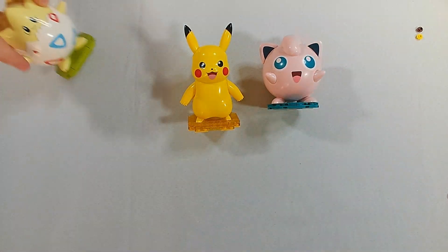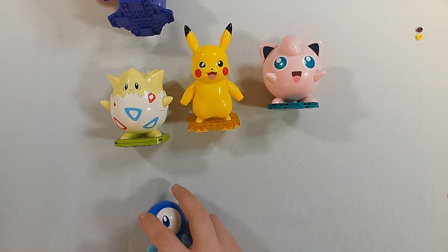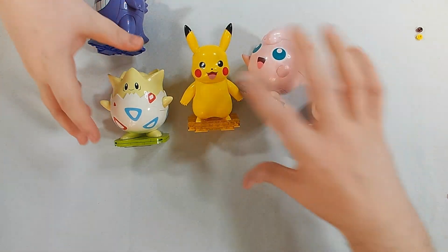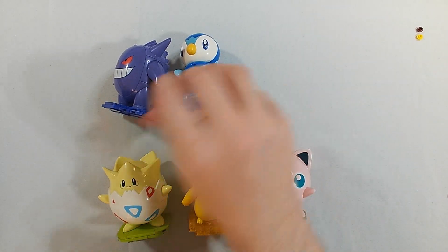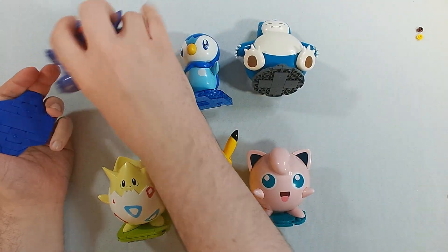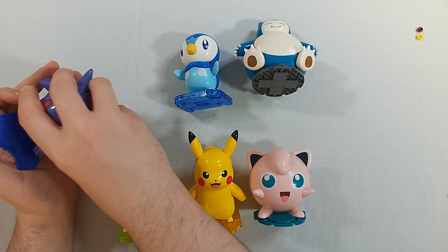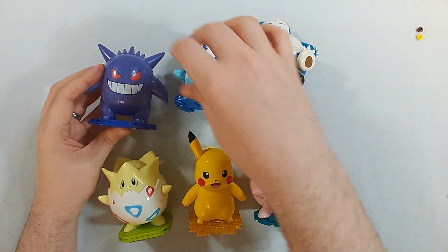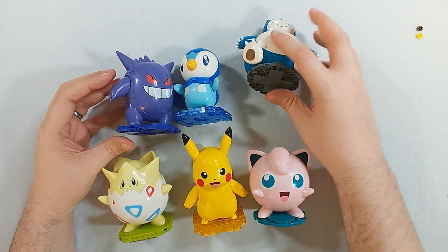We have Jigglypuff, Togepi, Gengar, Piplup, and Snorlax. We need to scoot people down here. Gengar keeps wanting to come off the base — stop dropping the base. We know you were a DJ in the last life. DJ Gengar!